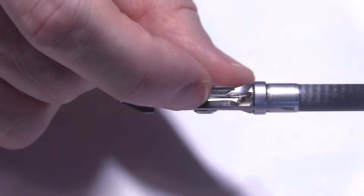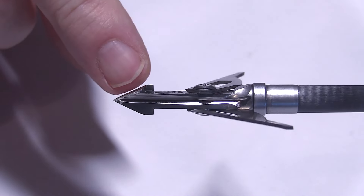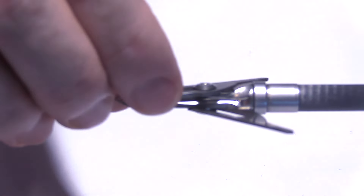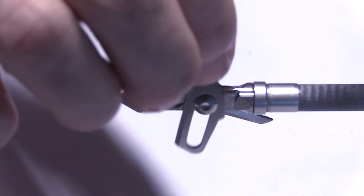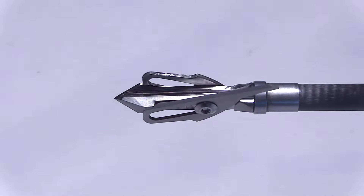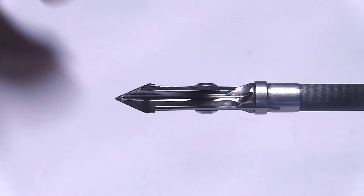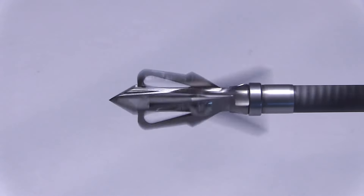That offset is going to create quite a different wound channel than if the blades were in the same plane. And again, it's got this really stout chisel tip. I like that there are no O-rings — this seems like a pretty strong mechanism to hold the blades in place. We'll have to see how that pans out. For re-sharpening, I would use the Stay Sharp Guide replaceable blade sharpener — I think that would work really well on this.